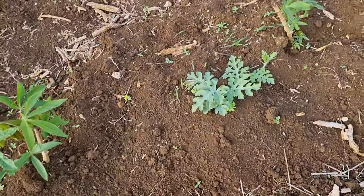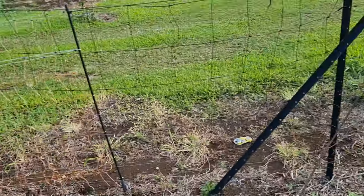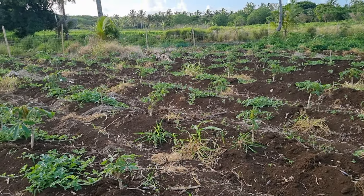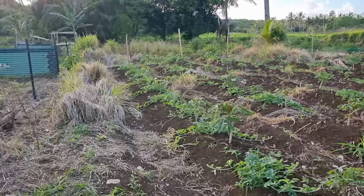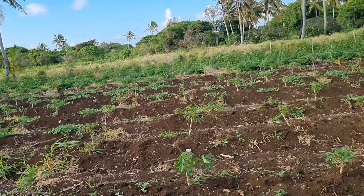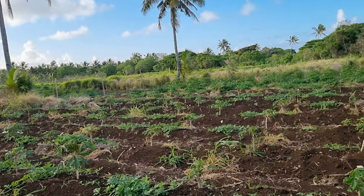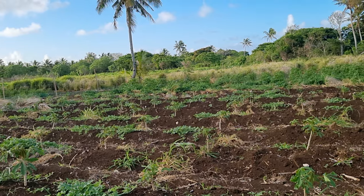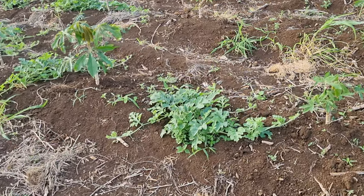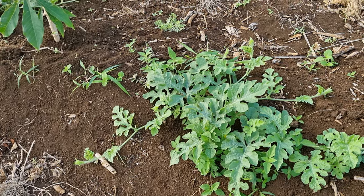Very lucky - if it was all sunny with no rain I would definitely have to water, and that would have been a big job carrying buckets of water over. We can manage with the rain happening but if there was no rain, like a drought kind of thing, yeah we wouldn't be able to water it anyway.